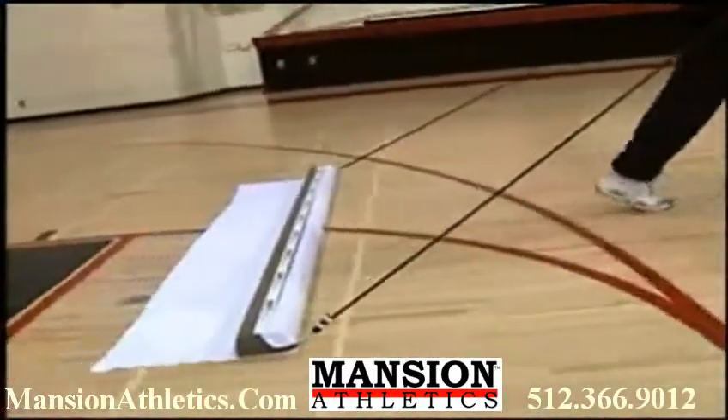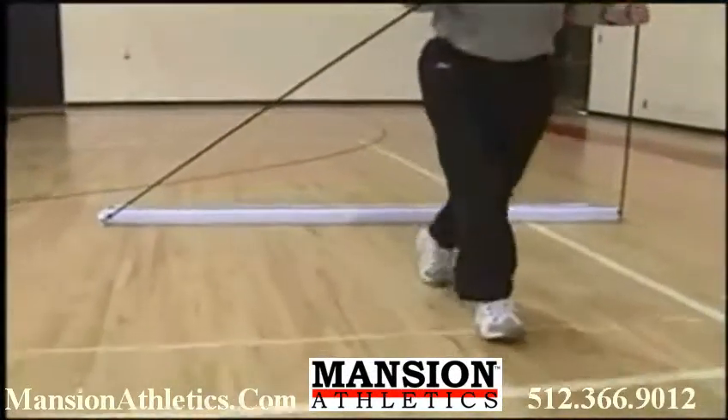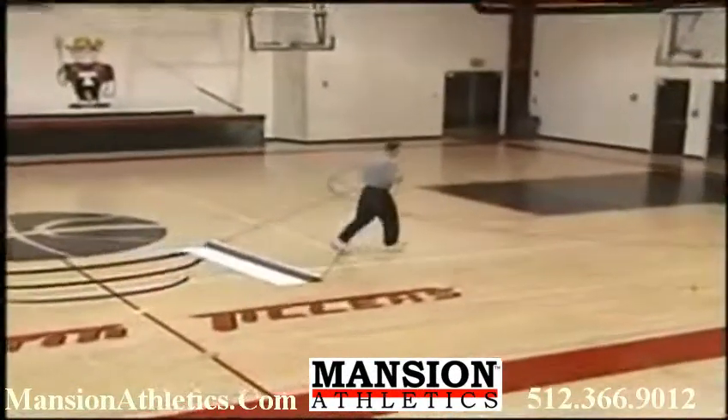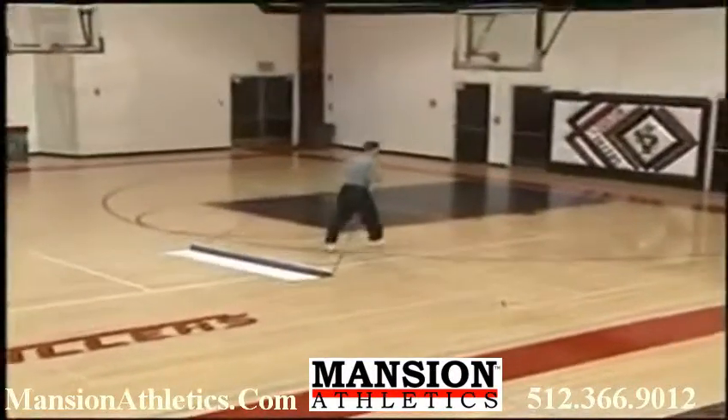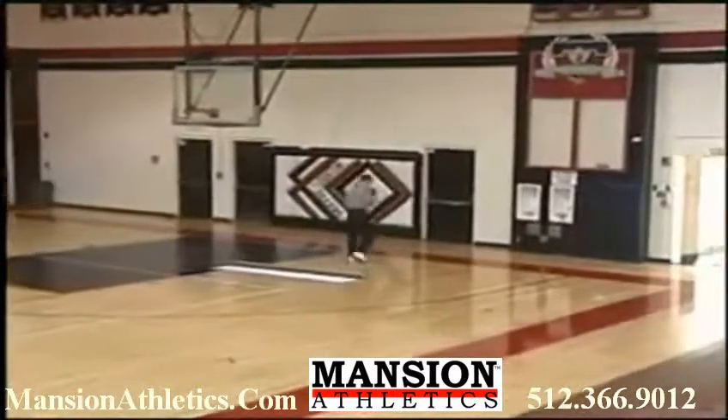Just pull the Court Clean up and down the floor, overlapping each pass by 6 to 12 inches. The Court Clean, with its 8-foot sweep and 35-pound stroke, will quickly loosen and remove all of the dirt deposits, even on the hardest used gym floors.